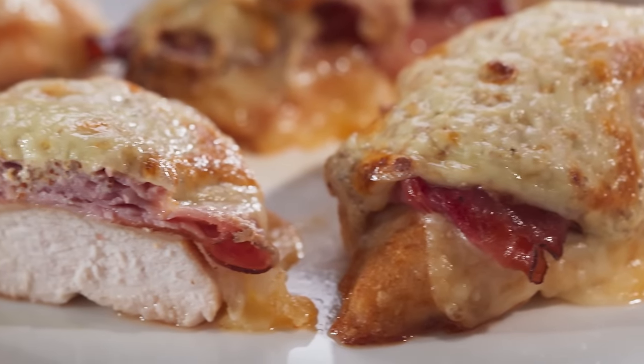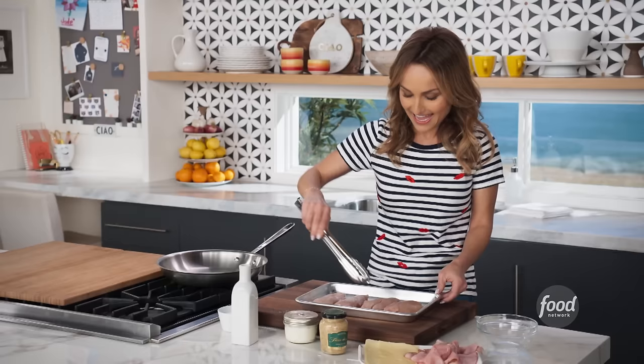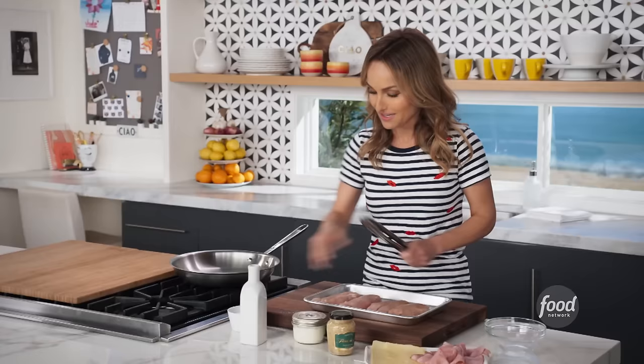I'm starting with my chicken cordon bleu. This is a recipe that goes way, way back. What I love about it is that it's easy to make, and the kids love it. So Jade is going to be so happy.